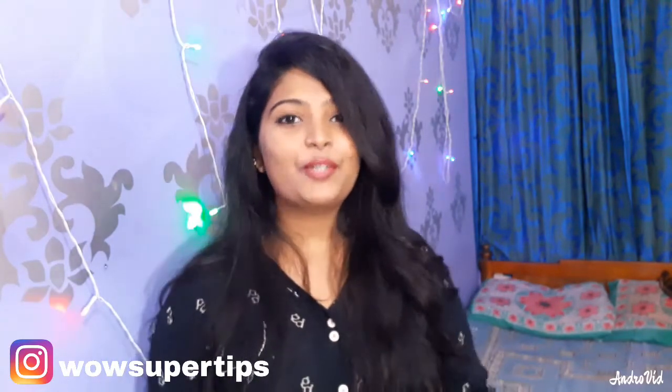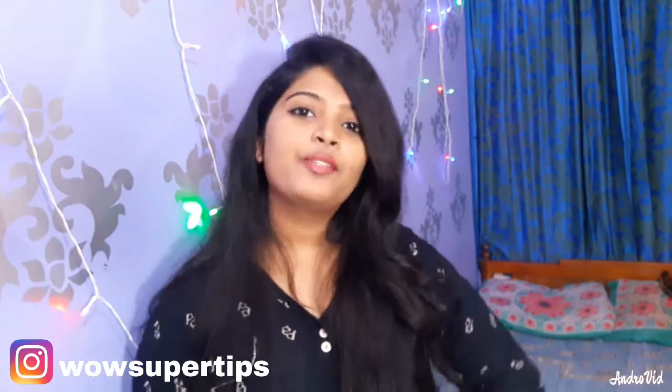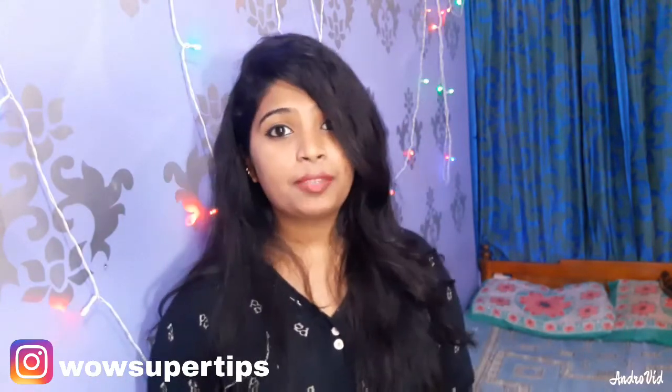So guys, let's check out our channel. Welcome to my family — you should subscribe to our channel. Click the subscribe button and click the bell icon so you don't miss this video in future and you will be able to see it. So guys, let's get into our video.